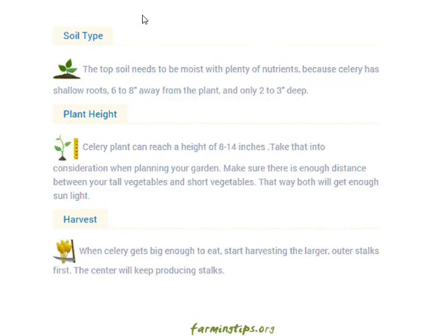Soil type: the topsoil needs to be moist with plenty of nutrients, because celery has shallow roots six to eight inches away from the plant and only two to three inches deep. Plant height: celery plants can reach a height of eight to fourteen inches — take that into consideration when placing it in your garden. Make sure there is enough distance between your tall vegetables and short vegetables so that both will get enough sunlight.